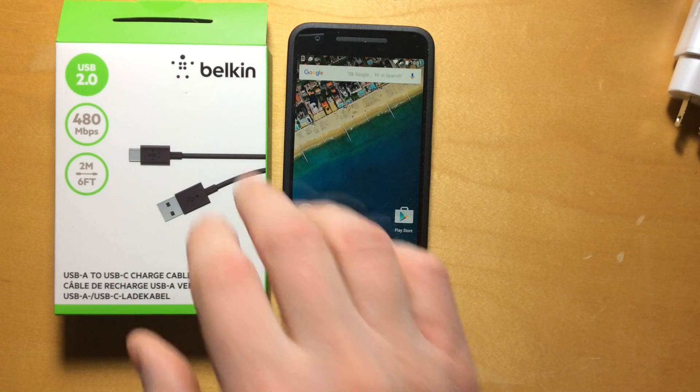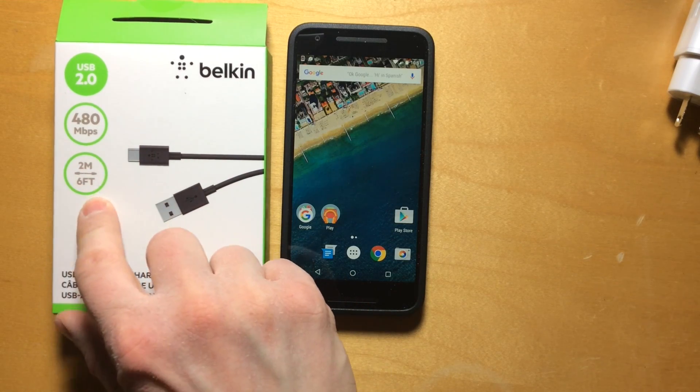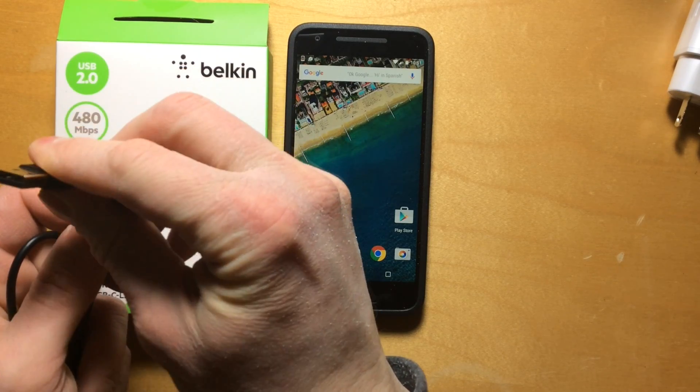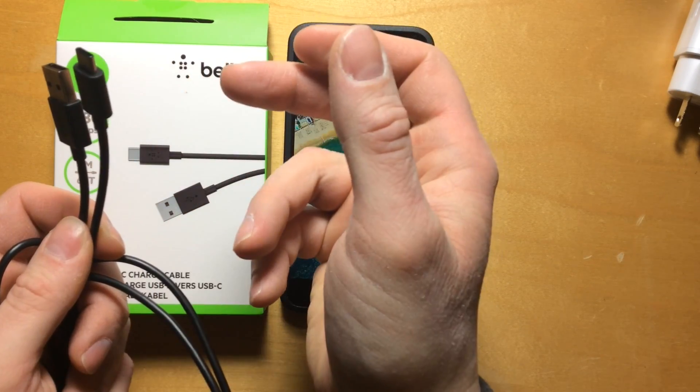So I went online and I ordered this Belkin USB-A to USB-C charge cable. It's a six-foot cable, and it has a USB-A connector on one end — that's the type of connector that you find on most USB chargers — and then the USB-C connector on the other end.